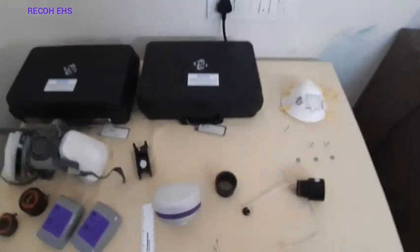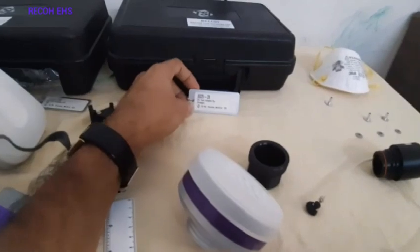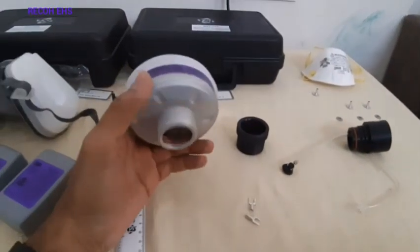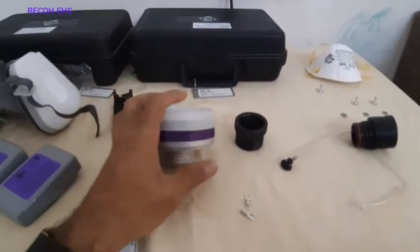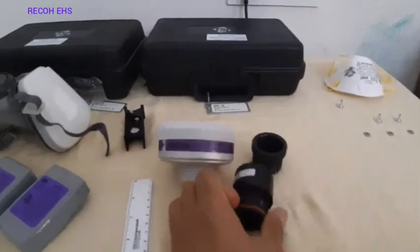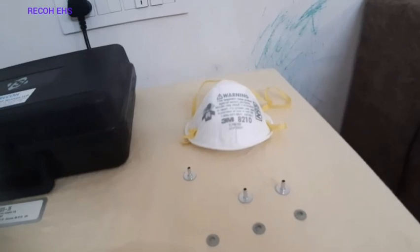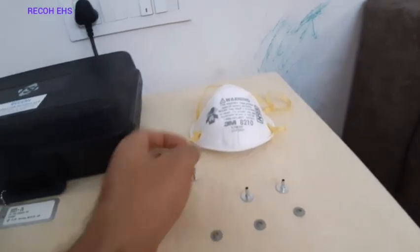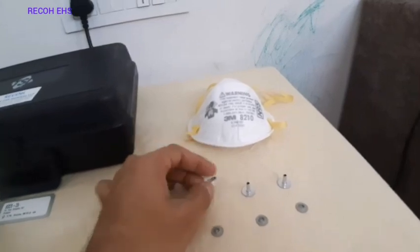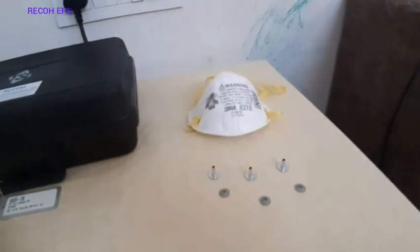The second one is a Dragger adapter kit. This is a Dragger SCBA self-contained breathing apparatus kit. For that there is a HEPA filter available, and this is an adapter kit for the Dragger. If you would like to do quantitative fit testing for an N95 respirator, you need the N95 respirator, an insertion probe, and this particular lock.